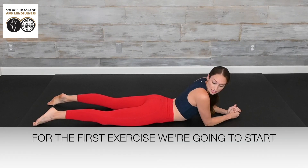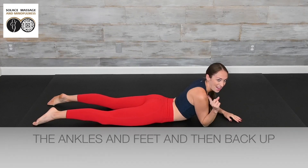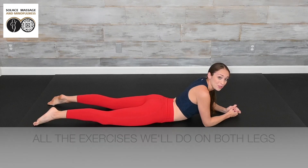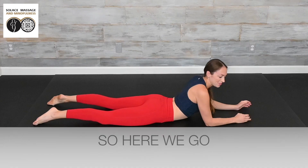For the first exercise, we're going to start with the knees, then move down to the ankles and feet, and then back up to the knees in a cycle. All of the exercises we'll do on both legs at the same time for 10 repetitions each. So here we go.